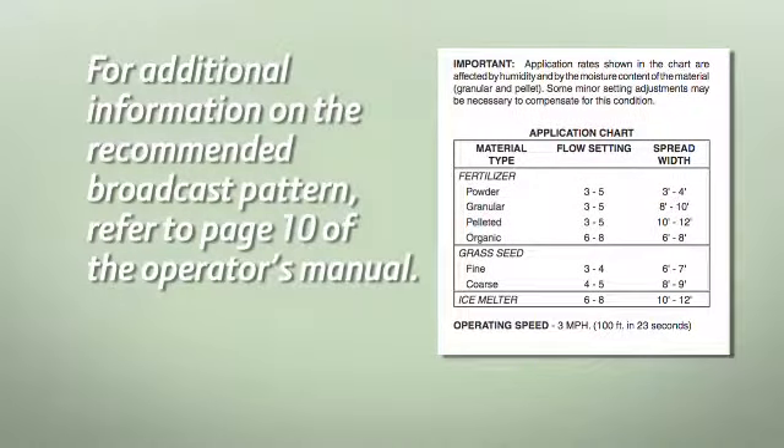For additional information on the recommended broadcast pattern, refer to page 10 of the operator's manual.